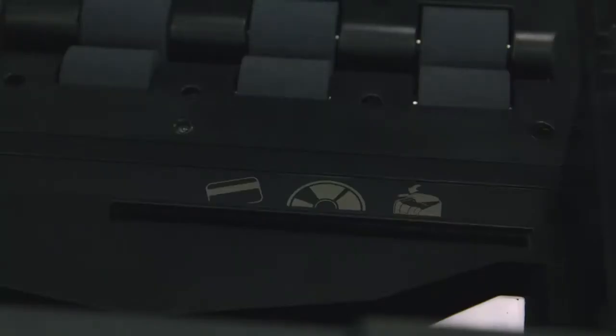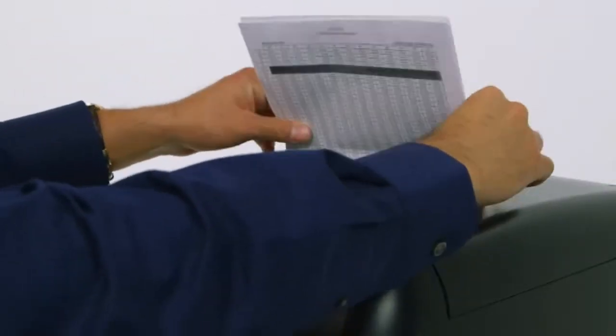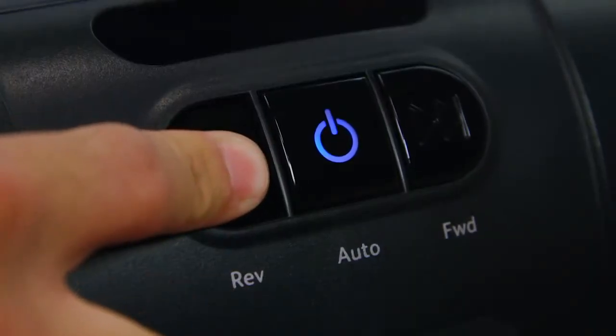Credit cards, DVDs, and CDs can be shredded using slots located in the shredding chamber. If needed, the 300M can shred up to seven sheets of paper with the manual shred bypass. A manual reverse function is also included.